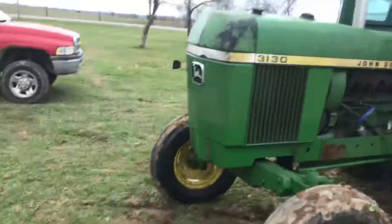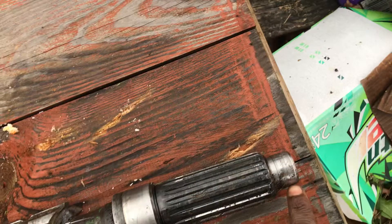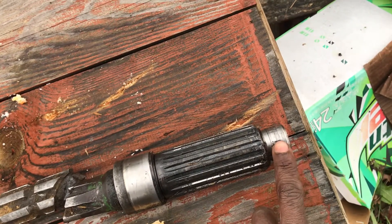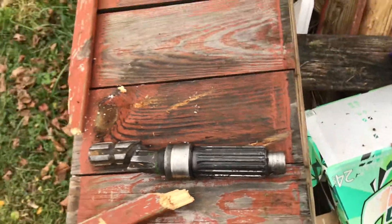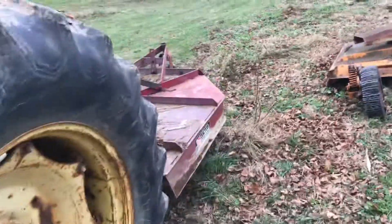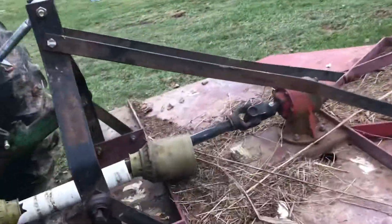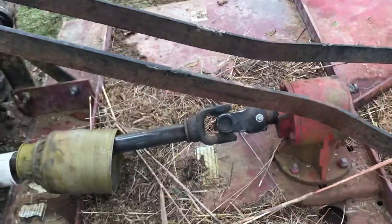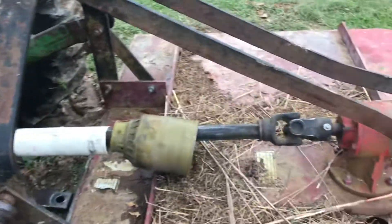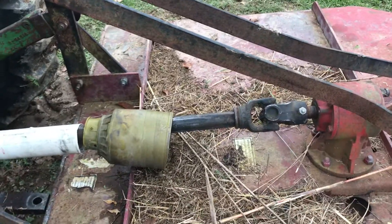Also, if you have one of these older gender tractors, make sure your race is still at the end of your PTO shaft, because sometimes they fall off. Mine fell off, and when I got my new shaft I had to order it. Lesson of the day: put a slip clutch on there. Take the little extra money and put a slip clutch on there, because if you hit something you'll break that. I lucked out because that shaft only cost me a hundred dollars and I bought it off eBay.